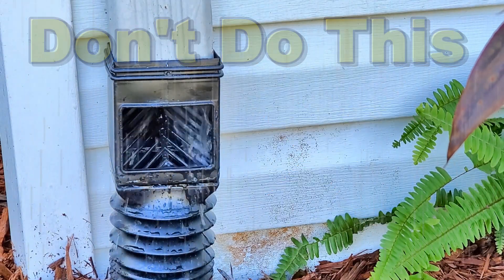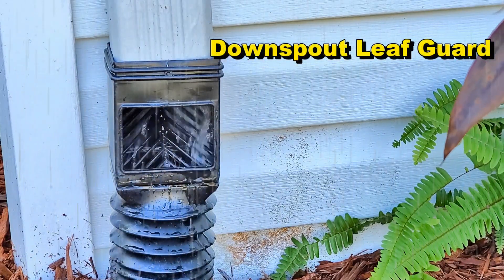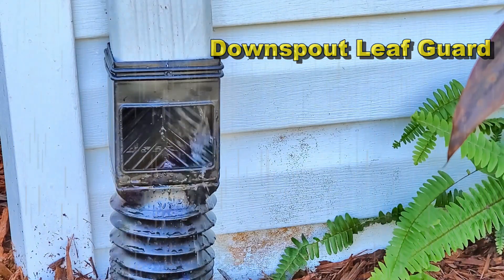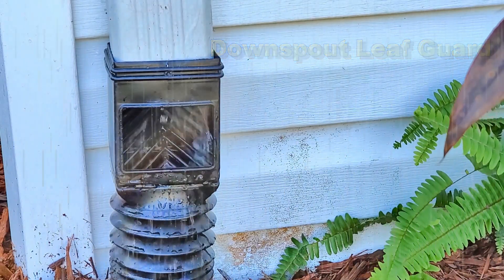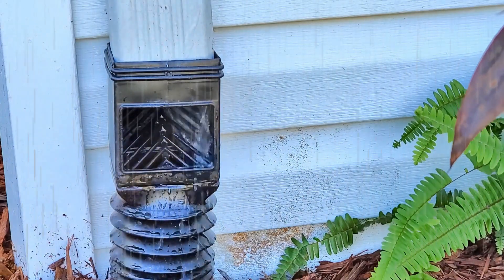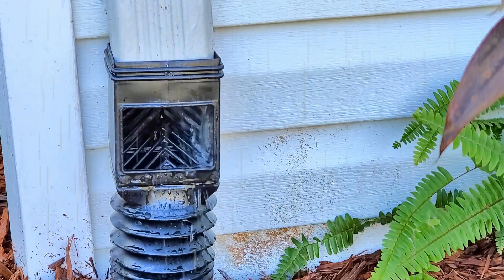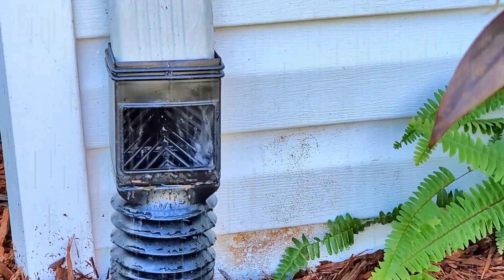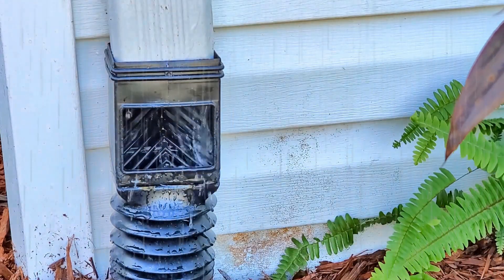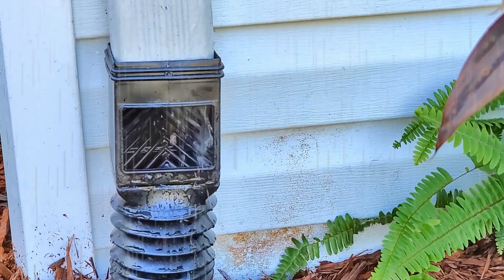Hey, good morning. Chuck here with Apple Drains. Have you ever seen one of these on the side of someone's house? They're called downspout leaf guards, and they're designed to keep debris out of your downspout drain. But as you can see, just in a normal rain, the amount of water that is spilling out is tremendous.